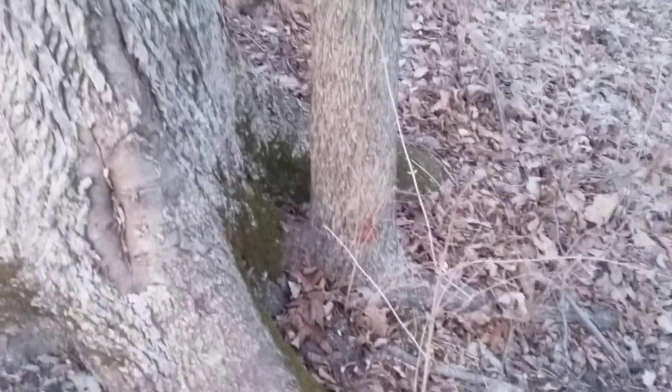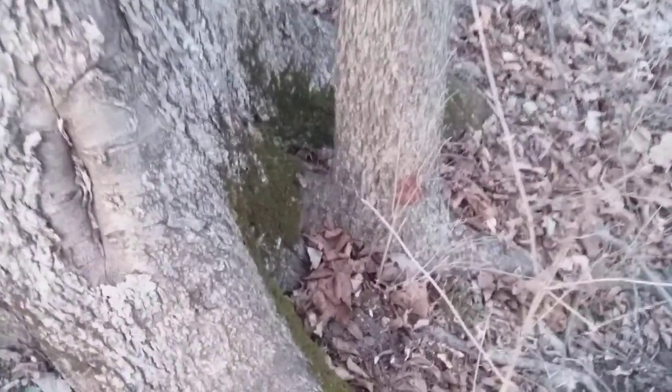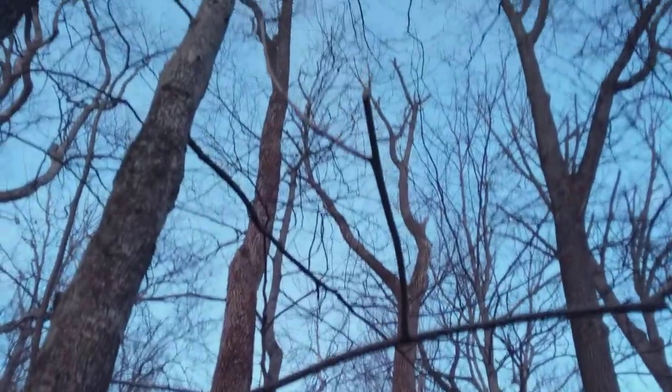As they get older, sometimes they'll send up a root sprout, knowing that their mortality is getting closer. So here we've got a root sprout — there's probably six inches around. They just happen to have some branches where I could get a good look at next year's buds, because that is one way you can tell a bitter nut from other trees.